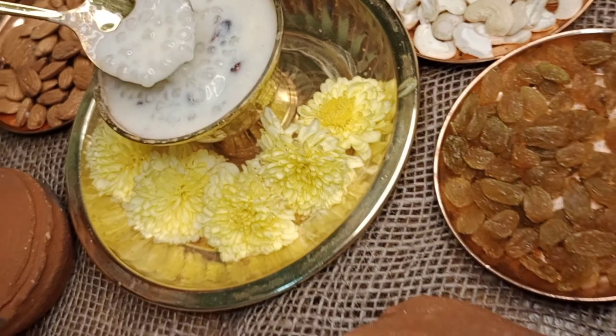If you want to see 3 ingredients for 20 minutes, if you want to see my channel, you can subscribe to the bell icon.